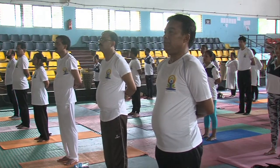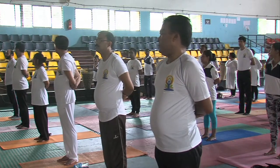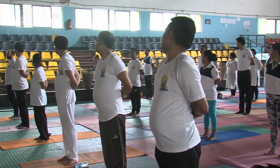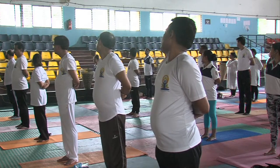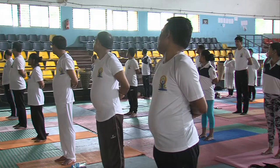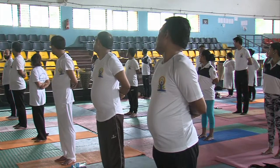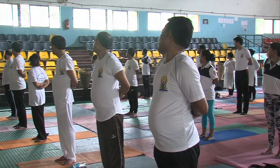Now bend in. Turn it to rise. Now hold. You can count: one, two, three, four, five, six, seven, eight, nine, ten. Neutral.